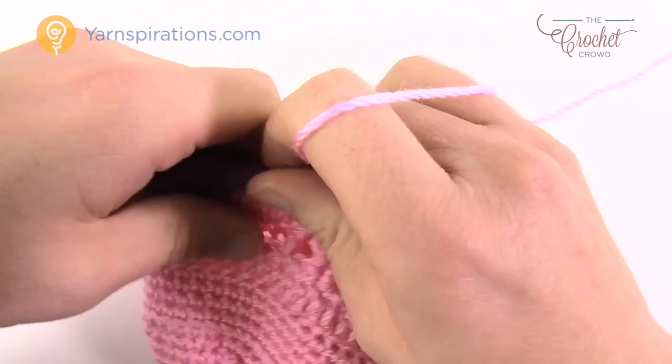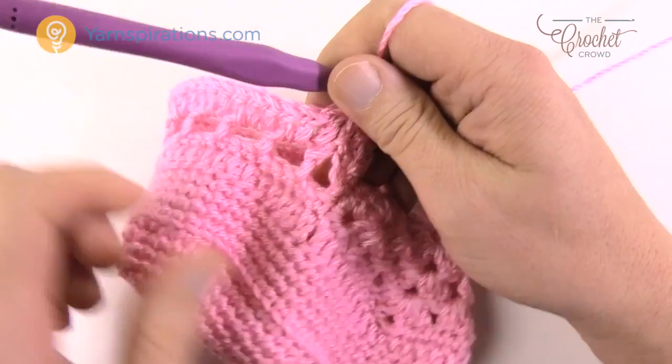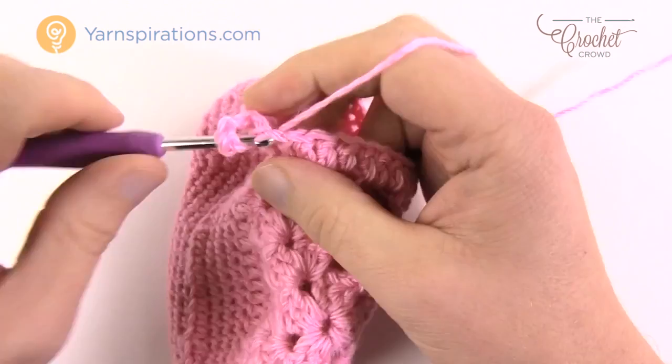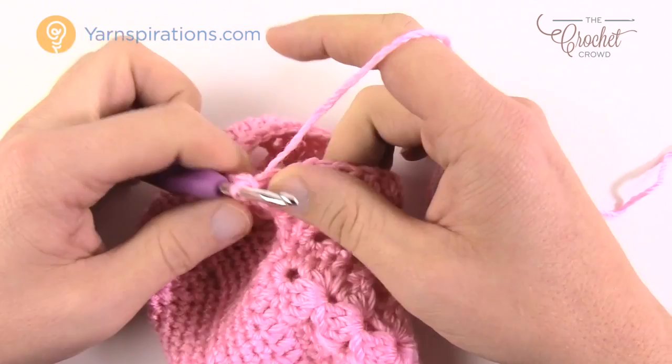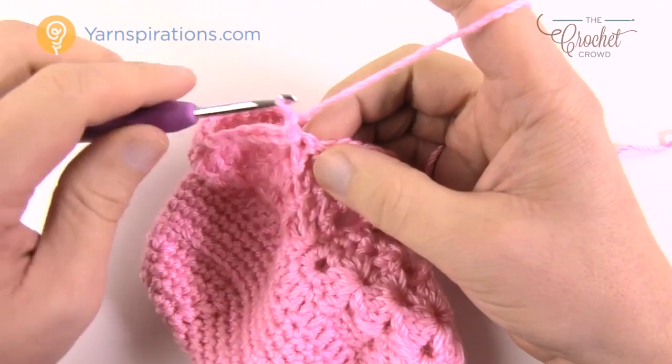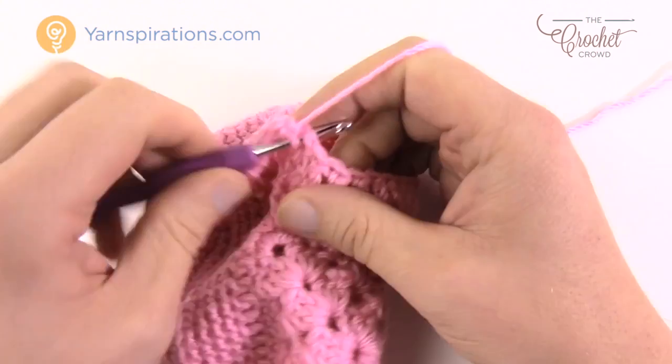Round four: chain three, one double crochet in each double crochet all the way around, then slip stitch to the top of the beginning chain three. Round five: chain one, one single crochet in each stitch all the way around. Join at the end of the round. These are simple rounds building up the ankle height.